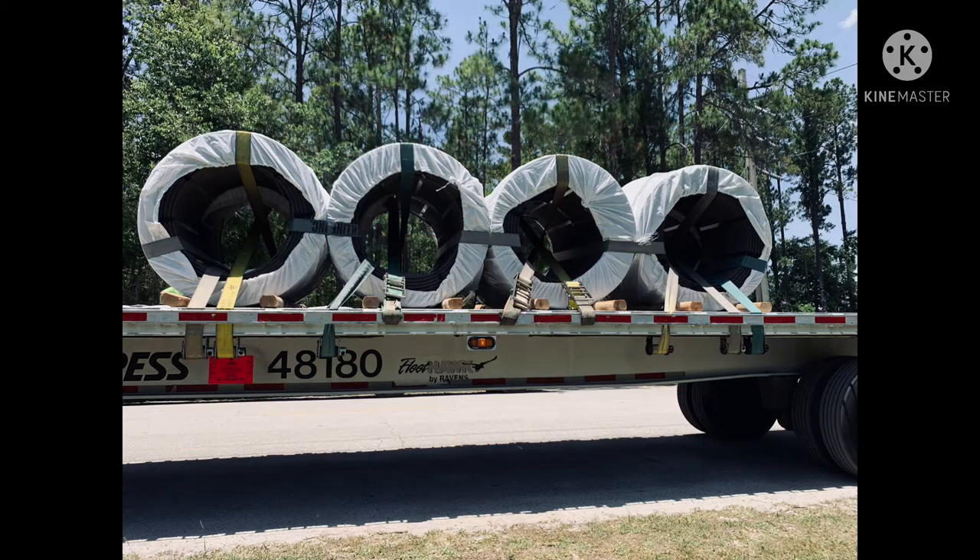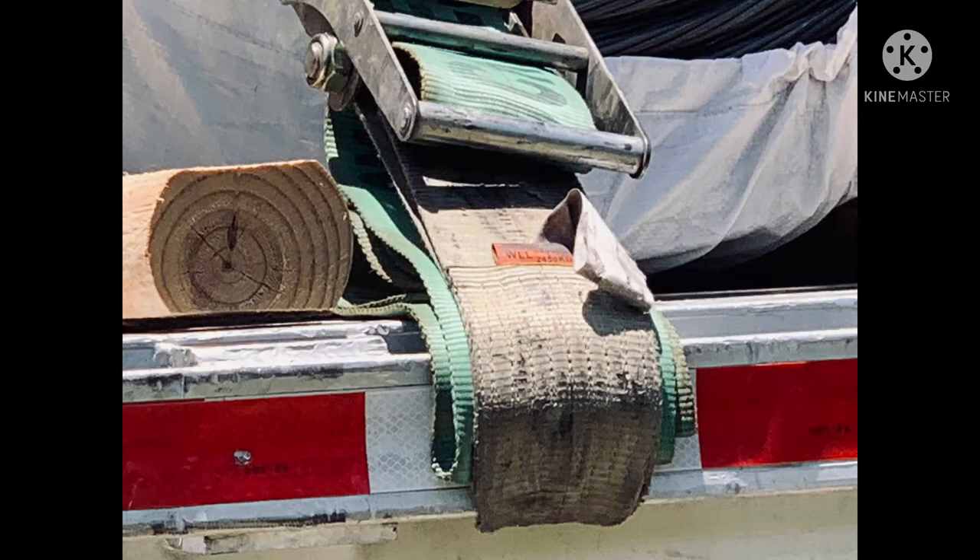Everything is tightened up. All the straps are good and tight — you can see the wraparounds and the butterflies. I ran out of straps so I had to use portables. Here's a close-up of the portable. You want to make sure your slack is secure so it's not flapping in the wind and everything is nice and neat.